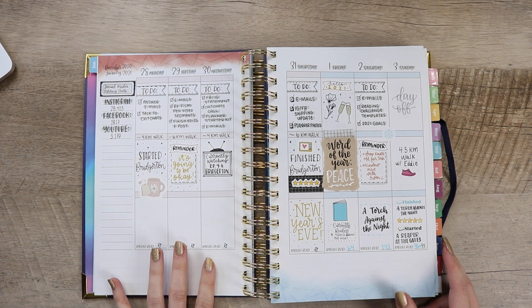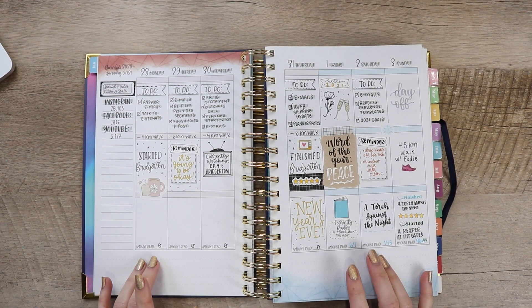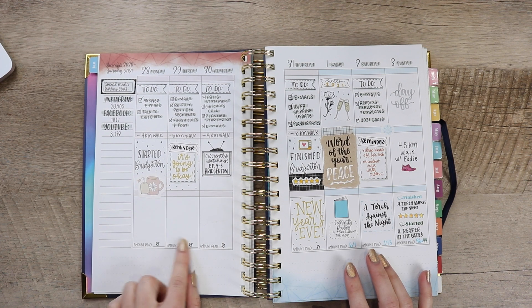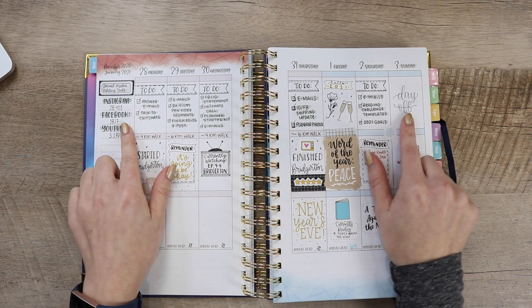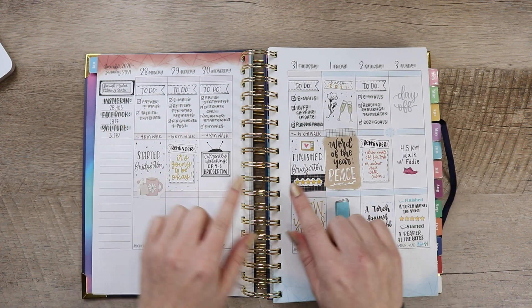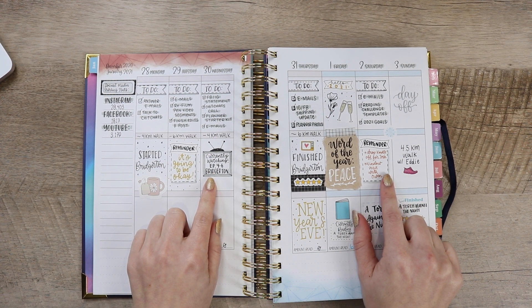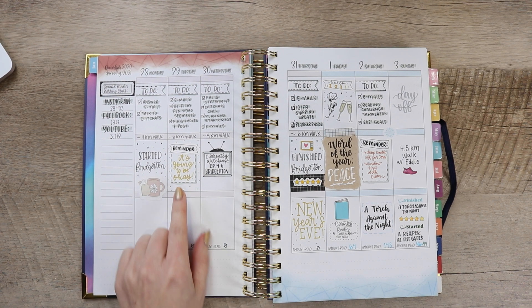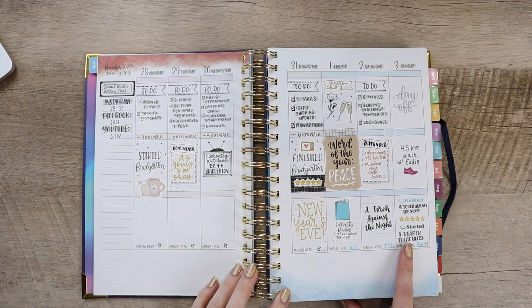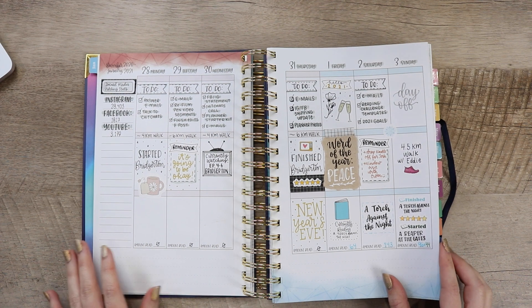So first we're going to start by going through how I've used the weekly spread so far since it's been a few weeks already, and over those weeks I've tried to find my rhythm and style. This is the first week in the planner, and I have it set up with the first section being used for my daily to-do list. The second section is kind of random — it could be TV shows, little reminders, or fitness. And then the bottom section is always for my reading.